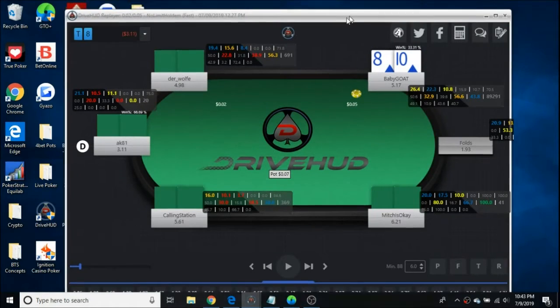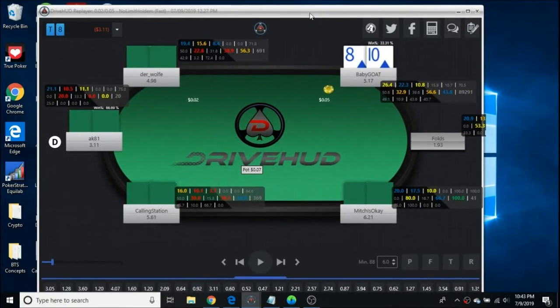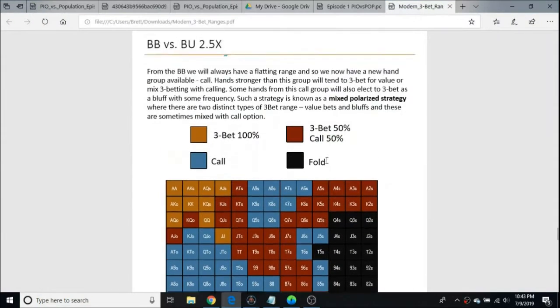Let's go to my trusty tracker. So recently I have been experimenting with different 3-bet frequencies out of the big blind. I got my frequencies from Modern 3-Bet Ranges by Peter Clark, otherwise known as Characters.